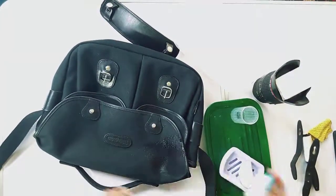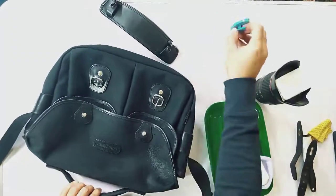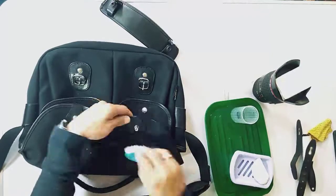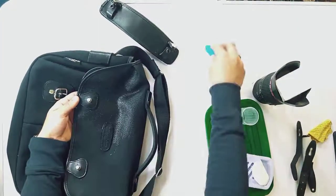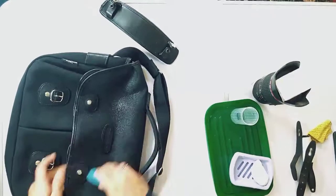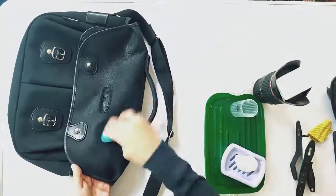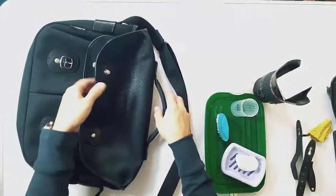Moving on to the washing step — I've got a little brush here that you'd normally use for cleaning your fingernails. It has really soft bristles. I'm dipping it in soapy water, which you probably can't see clearly because I've put the brightness on high so you can see the blackness of the bag. I'm basically dipping it in and just rubbing it onto the bag.